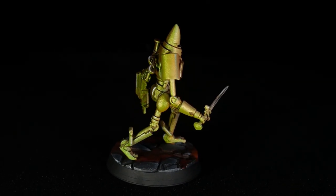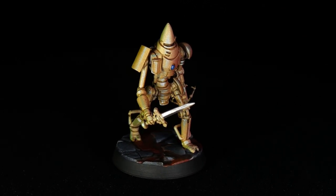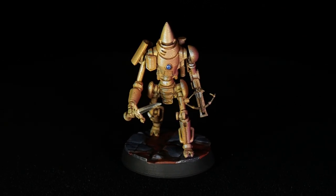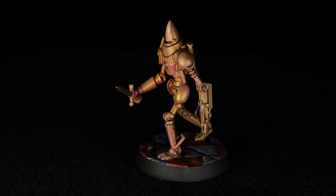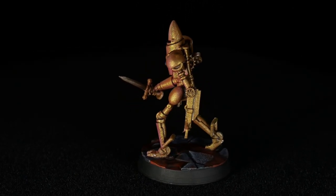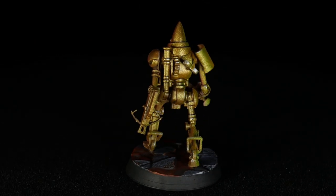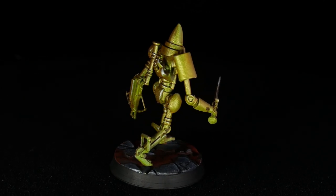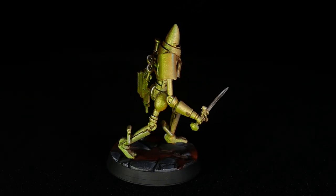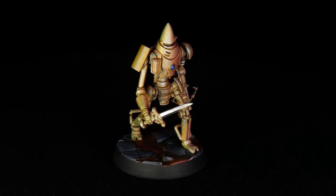In a weird plot twist, I'm going to show a final product first. Sometimes if I'm not sure something is going to work, I'll try it before shooting anything, and I did this guy with my airbrush. I was surprised how well it actually worked to get that pseudo-Pearl Essence effect, so I'm going to start with a tutorial on how I did this, but I know not everyone has an airbrush. So after that, I'm going to challenge myself and see if I can pull off the exact same thing, but with brush only instead.